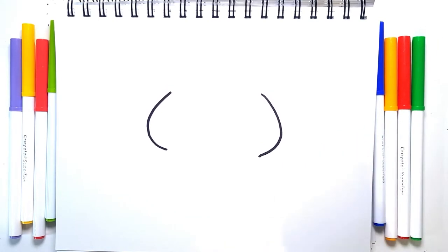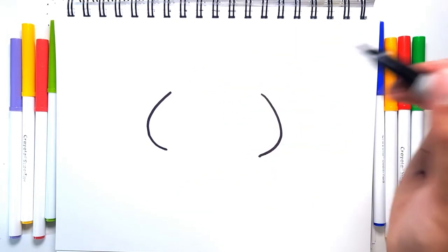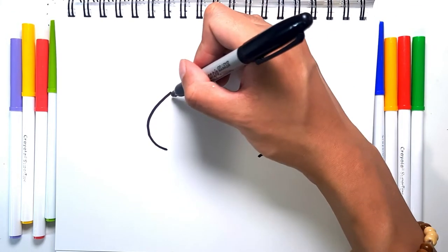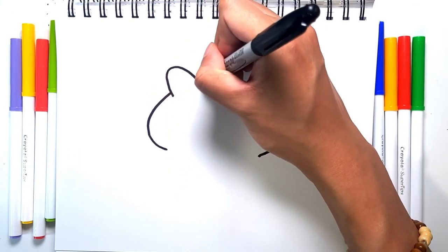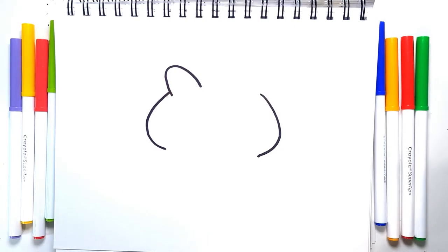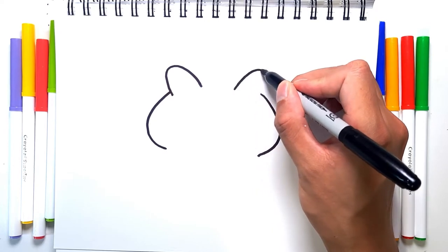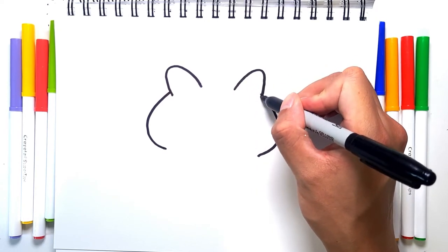Once you're done with those, let's add in the ears. The ear starts somewhere around here, and we're going to do this curve up and down. Once you're done with one ear, we're going to repeat the other side — up and down.